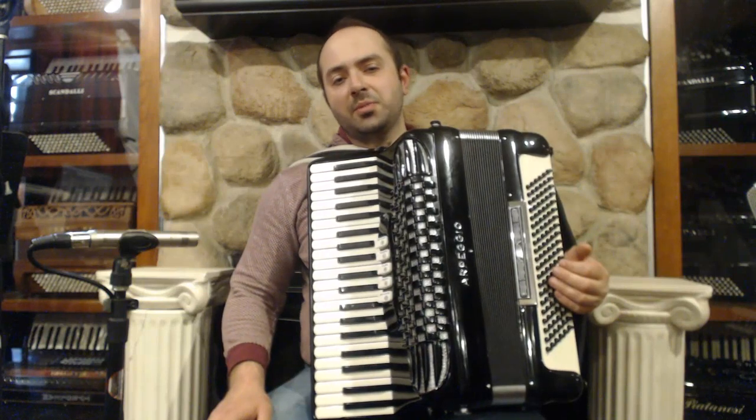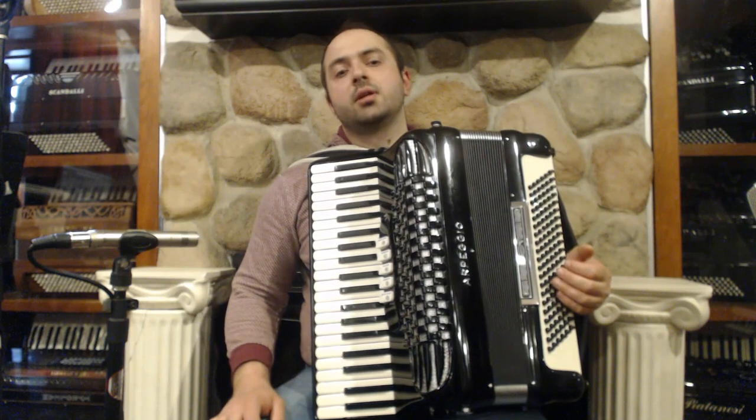Hello everybody, today I'm pleased to present you this beautiful arpeggio piano accordion in great condition, very gently used.